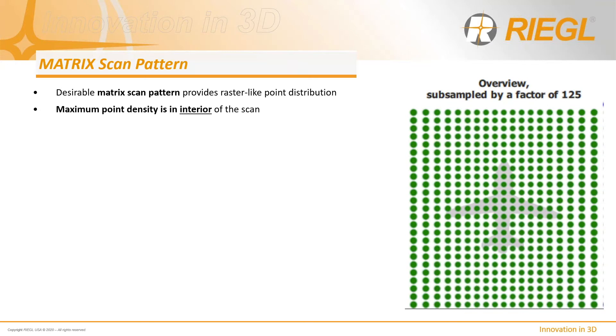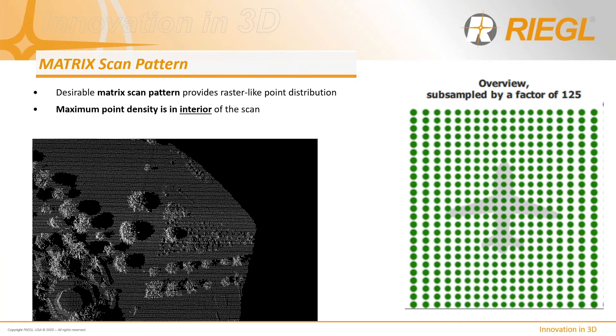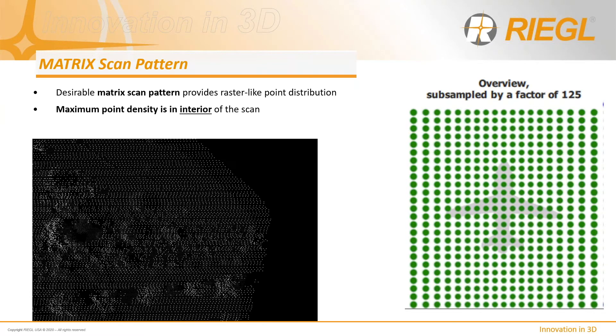The matrix scan pattern provides a raster-like point distribution that is excellent for ensuring near-similar resolutions at the scan center as at the scan ends. You can clearly see in the graphical representation that the maximum point density is actually in the interior of the scan where it matters the most, especially for right-of-way surveys. Notice the evenly distributed points maximizing effective use of emitted laser pulses, ensuring consistent target resolution capability even at the scan ends.